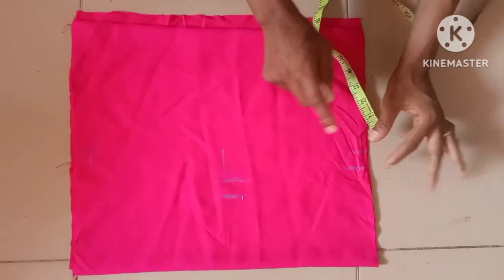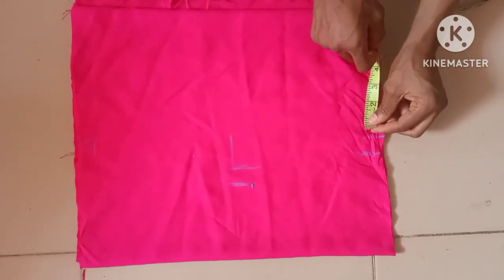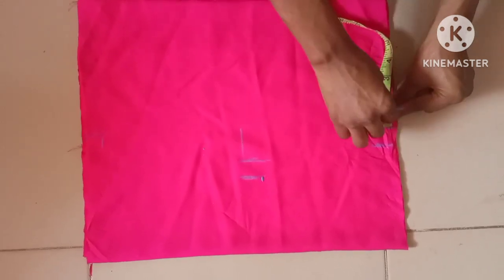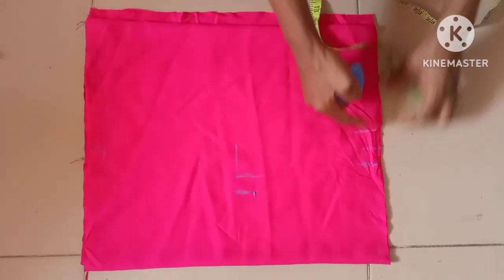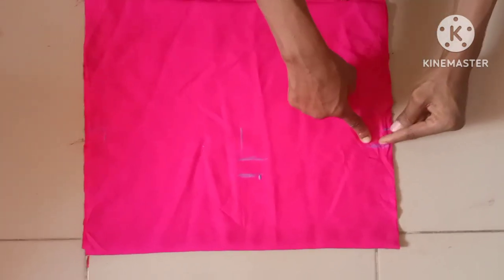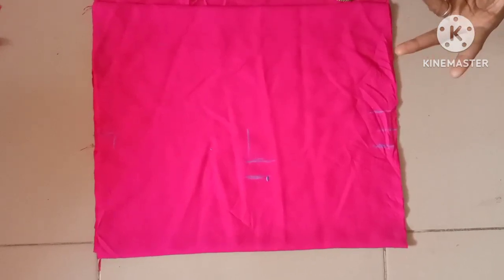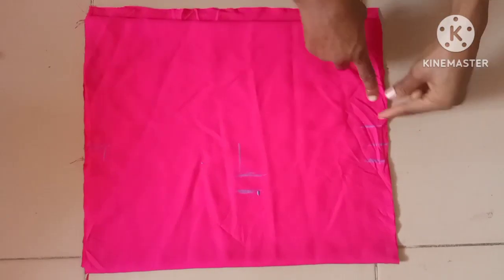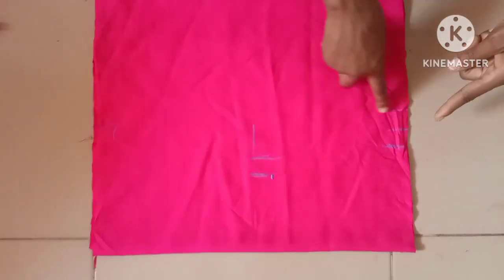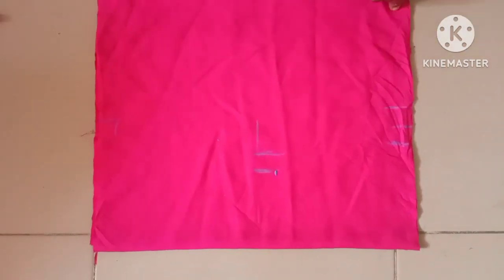All these measurements are for taking the bust and waist, but here we don't need the bust measurement. From this waist measurement of 7.5 inches I'll be deducting one inch, so it will remain 6.5 inches. When we take the actual waist measurement we'll be adding one inch to it, but here we're going to add a seam allowance which gives the waist additional measurement — that is why we are deducting one inch. So from 7.5 we make a slant shape down to 6.5: the shoulder is 7.5 and the waist is 6.5.